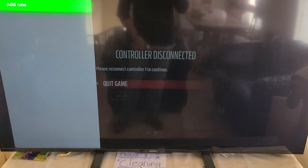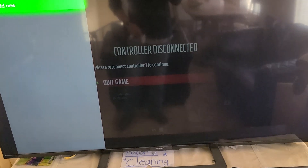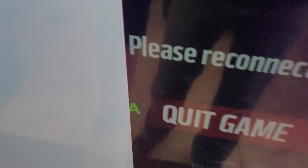I'm going to show you guys what to do. This is not going to resolve any drifting issues or anything like that — this is mainly for controllers that are disconnecting.